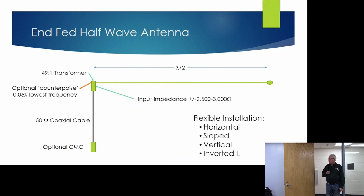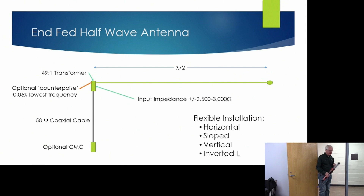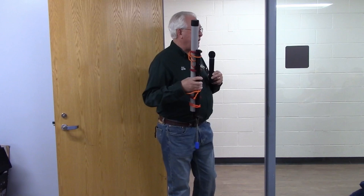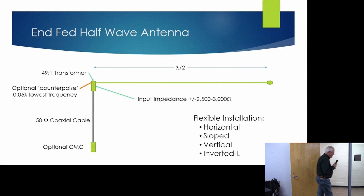The NFED half-wave is very flexible in how it can be installed. You can install it horizontally, sloped with the feed point low to the ground and the far end up in a tree, or operated completely vertical. With a 10-meter mast I've run a 10-meter piece of wire — half-wave for 20 meters — up the mast and operated NFED on 20 meters as a complete vertical, and it works great. You can also do inverted Ls and all kinds of different shapes.